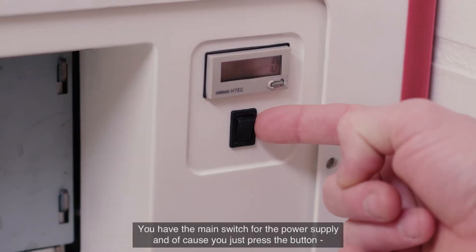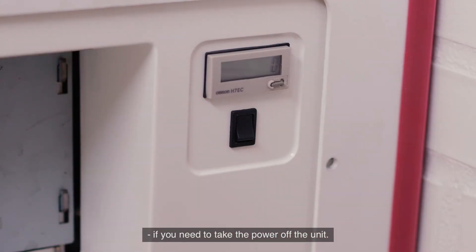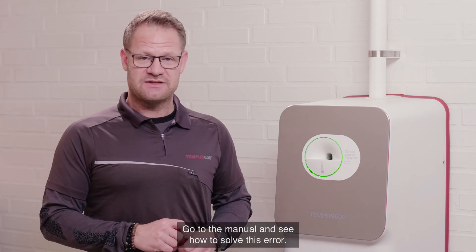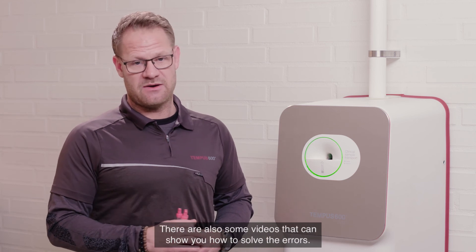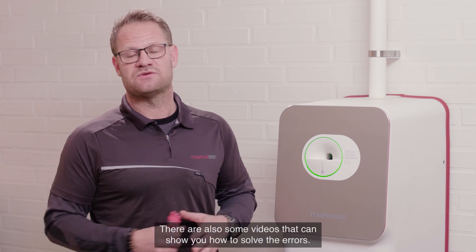You have the main switch for the power supply, and you press this button if you need to take the power off the unit. Go to the manual to see how to solve the error. There are also some videos which can show you how to solve these errors.